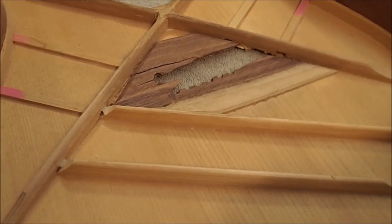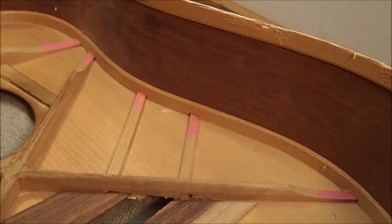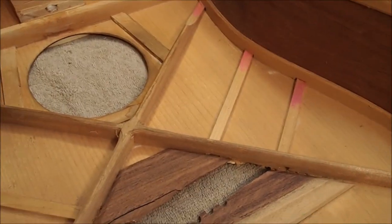The neck block was pretty tricky to remove. Here's a shot of the interior - the back and side set is bubinga, it's laminated of course, and we have a laminated spruce top.